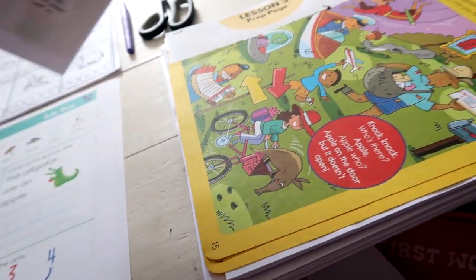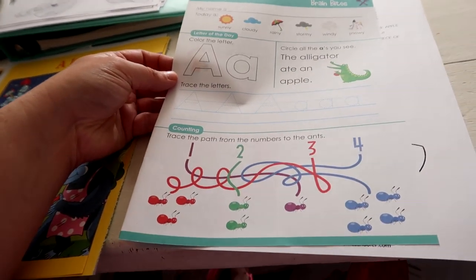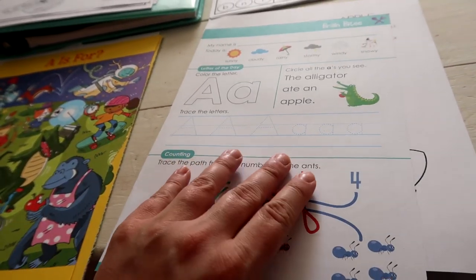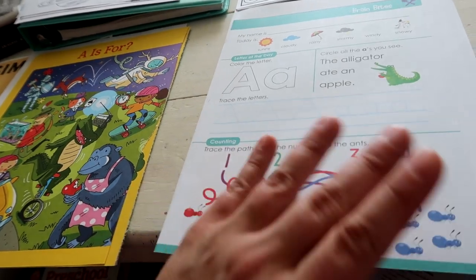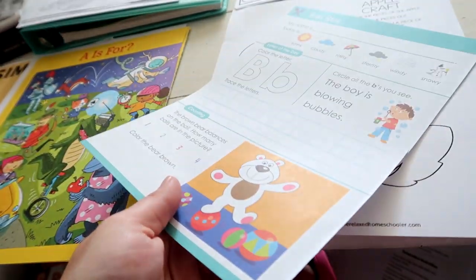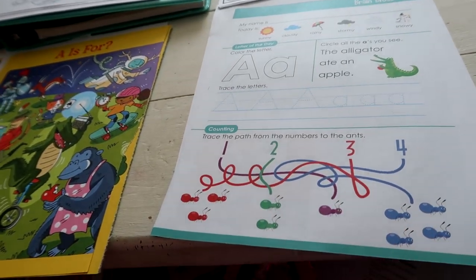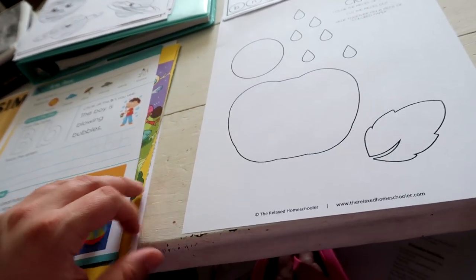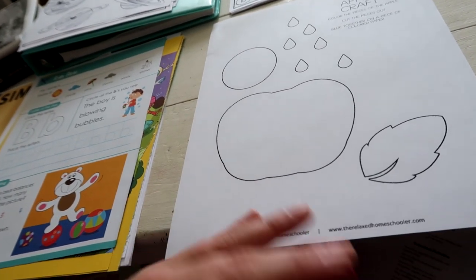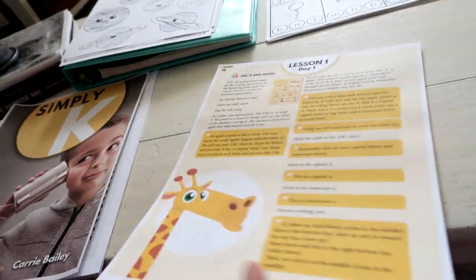I also have pages from Dollar Tree — from the Brain Bites book — and they're double-sided with different letters. This one has A on one side and B on the other. The idea is once we complete the A side I'll just put it in the following week's folder, so we're not wasting any work and we do both sides. There's also an apple craft where he colors everything, cuts it out, and glues it together — A for Apple — and that goes in his A folder.